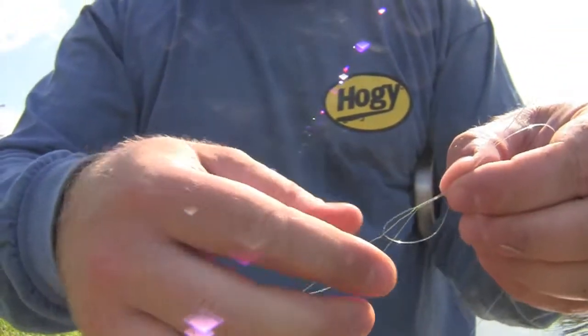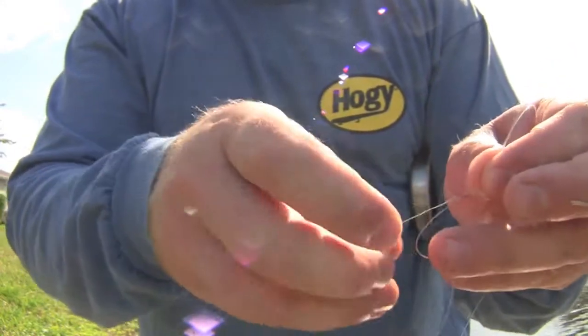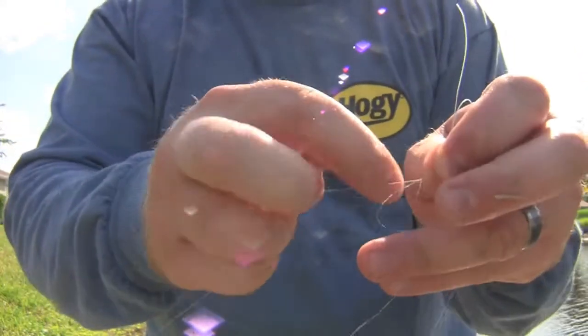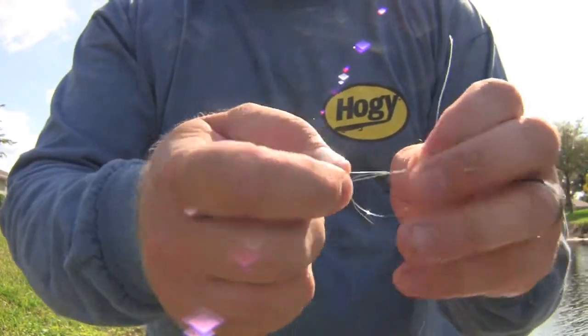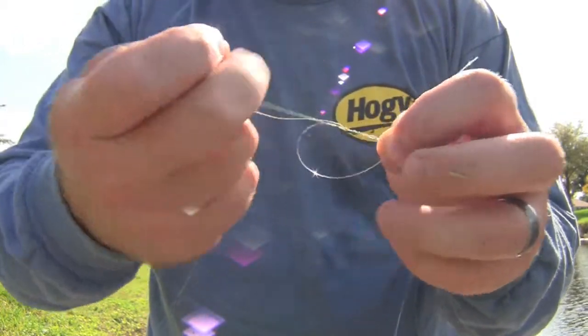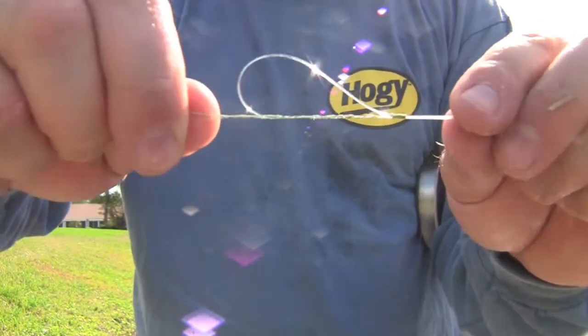Get a nice clean looking knot. Take your tag end and you're going to go through the rest of this loop here. I like to do about six turns in here with the light line. See what I have — this is the locking mechanism.